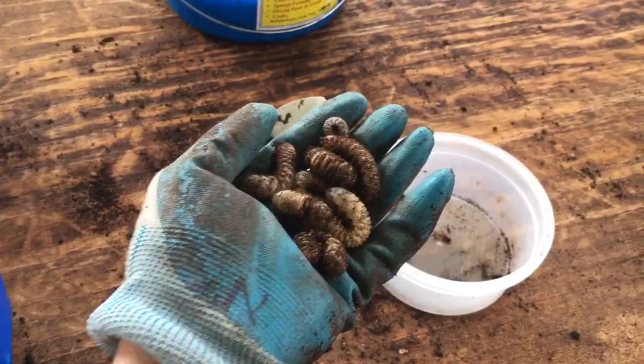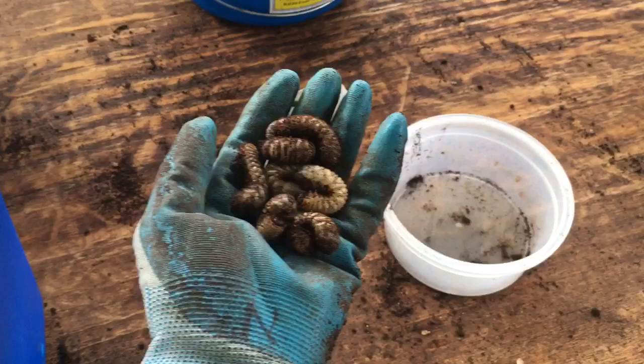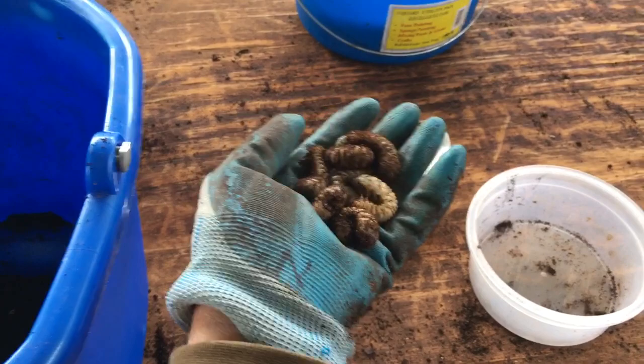Hi everybody. I think probably anybody who has compost ends up with this issue — these grubs that you find in there. There are lots of people who wonder if they're good or bad or what to do about them. Well, I'm going to tell you my take on it.